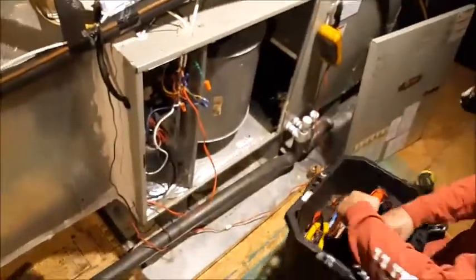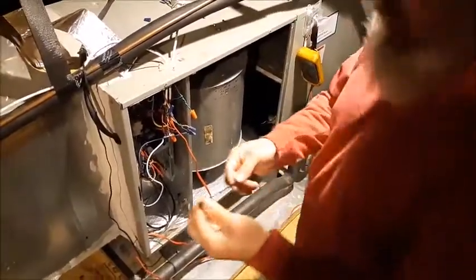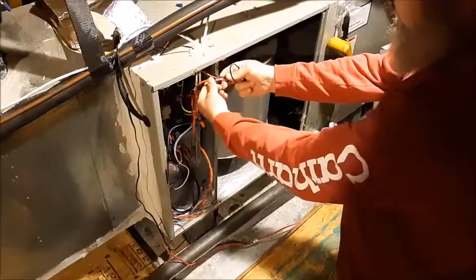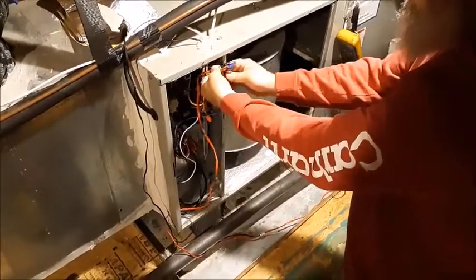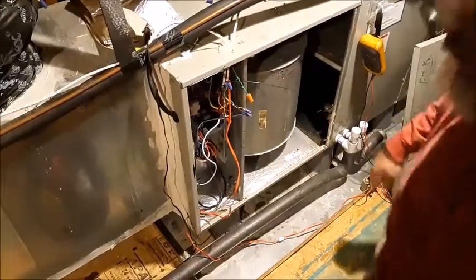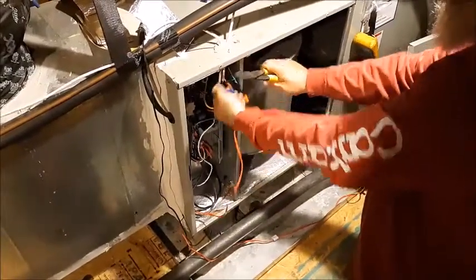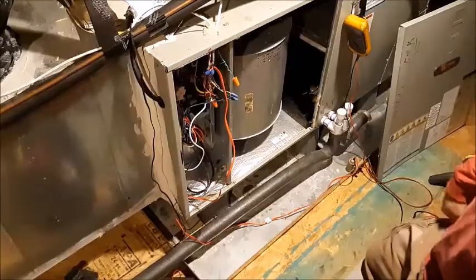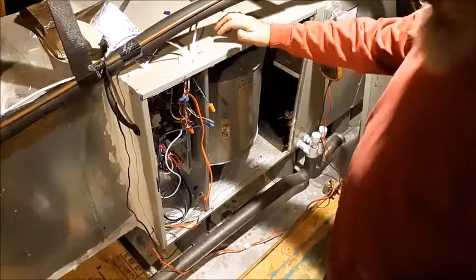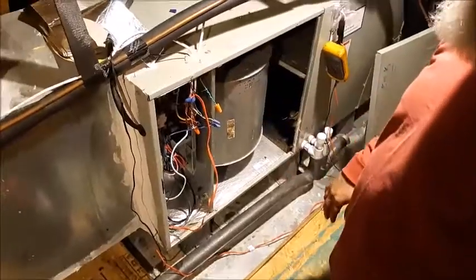I'm putting a zip tie around both sets of those float switch wires, just so there's no stress on that wire nut. I'll trim the excess off and take my trash with me. I'm gonna put the cover back on and that's it. That's how to put a float switch in — no professional experience required, just a little bit of common sense. I'm not gonna show putting the panel back on because we're gonna do something else.